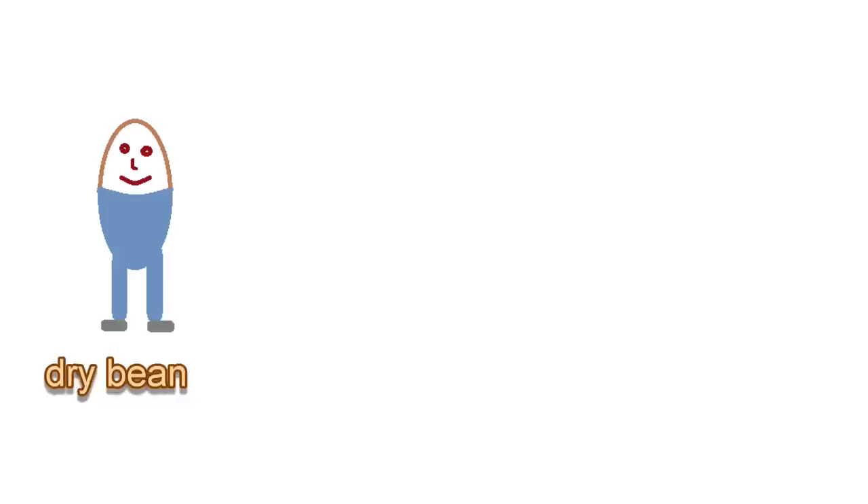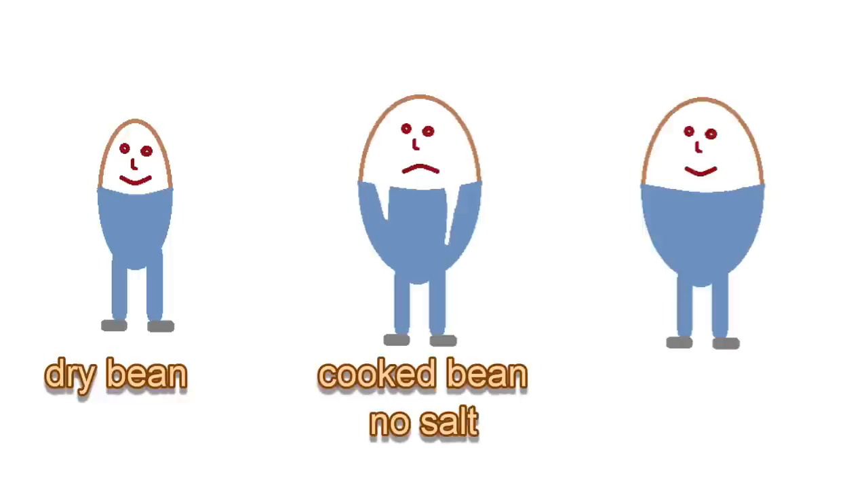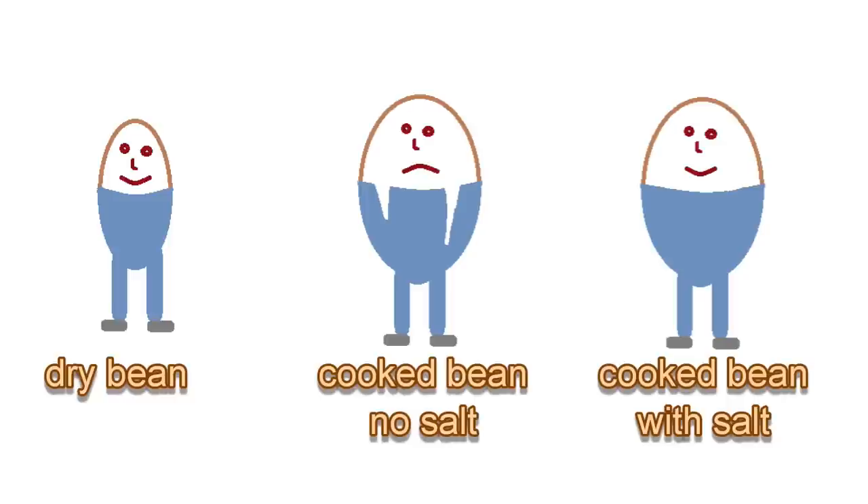Here is how it works. Imagine your beans are wearing jeans — that's their skins. During the cooking process, the beans will gain a lot of weight, kind of like after a Thanksgiving meal. But we don't want the jeans to burst. Adding salt to the soaking water is like adding spandex to the jeans; it allows the skins to grow with the beans instead of ripping. It's especially important if you have hard water. The minerals in it prevent some bean skins from stretching, but salt replaces those mineral ions in the bean skins and helps them stretch.